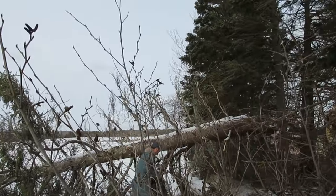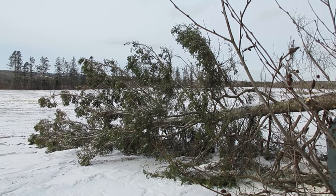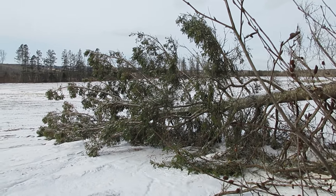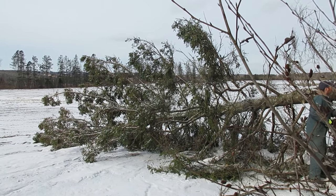We only cut down trees that have fallen. We only use trees that have fallen. And that's beautiful — perfect for this.